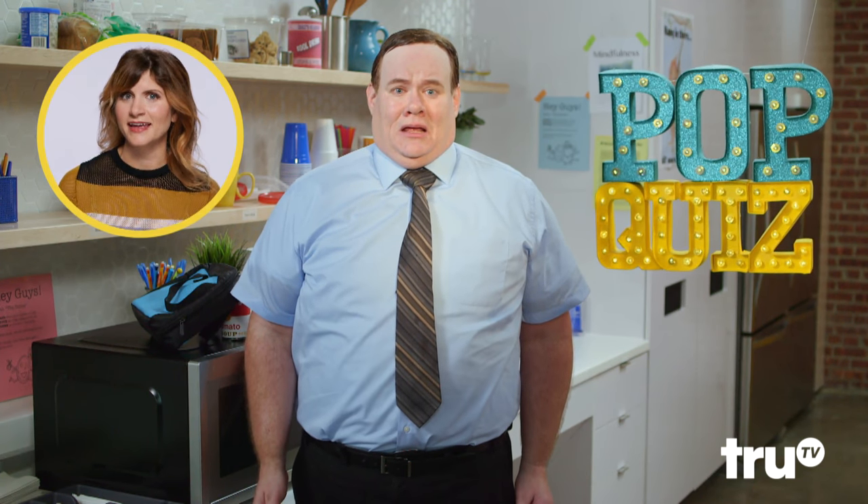I wish you would have told me. I'm terrible at pop quizzes. I get really nervous, and when I get really nervous I start to sweat. No need to sweat it — there's a solution closer than you think.